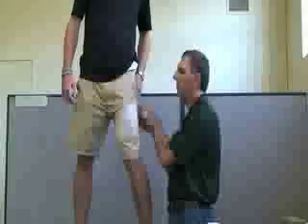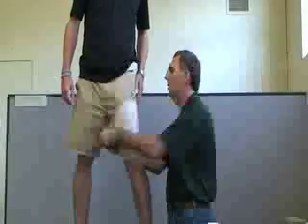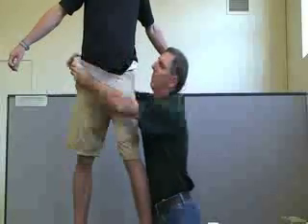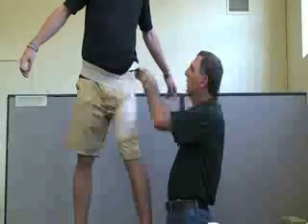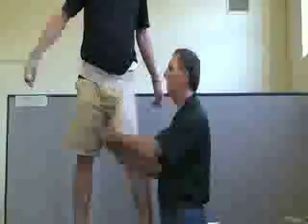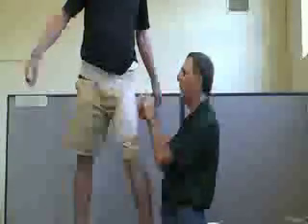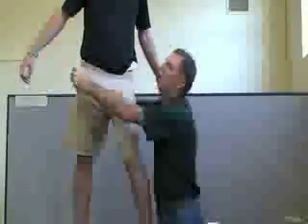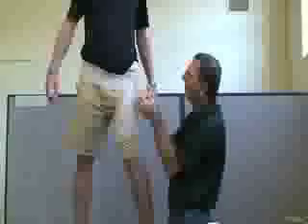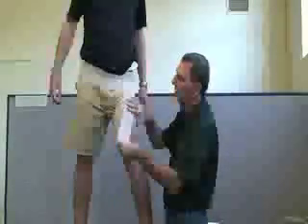Once you get up towards the groin area, go around the hip and then back to the groin. This is called a figure eight or a spike around the hip. Go a second time around the hip — going medially around the thigh — and always finish on the thigh.